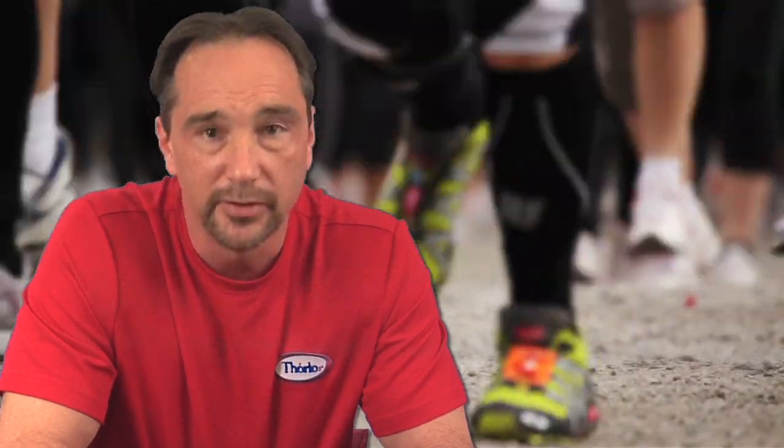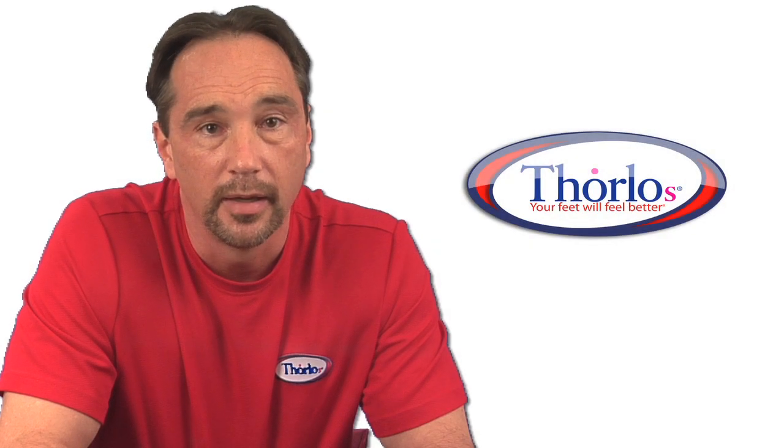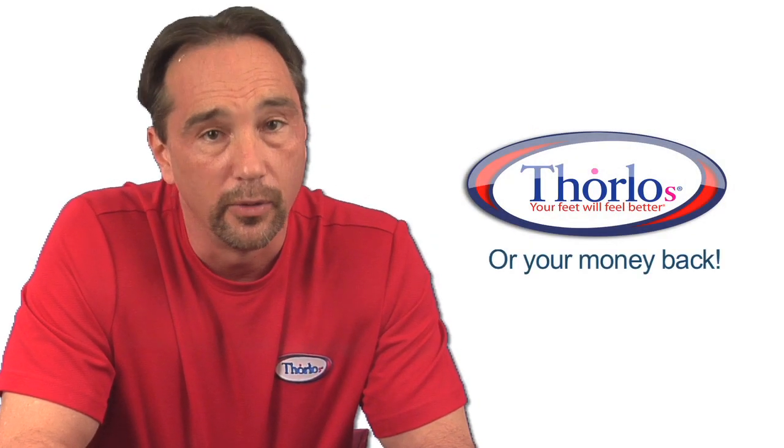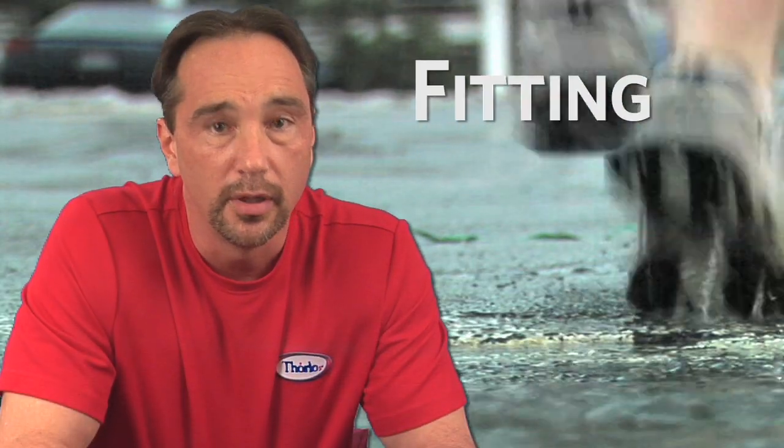the prototype over and over again until we're absolutely sure that it's going to deliver the benefits that we promise. That's how we guarantee your feet will feel better, or your money back. Now remember, your running shoe, the Thorlos